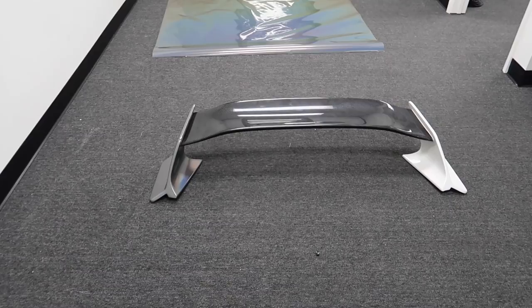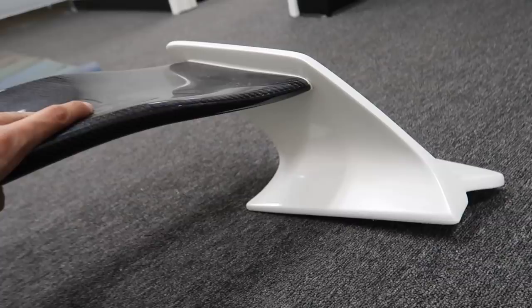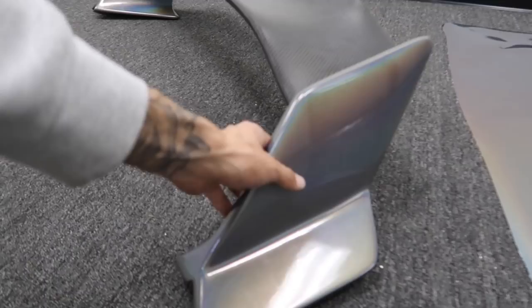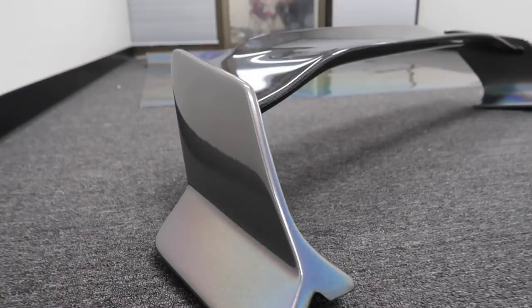I'm finishing up the last piece on the car which is the wing. Already knocked out this side and this is the last side I have to finish. This wing was actually a lot more complicated than most since this decklid doesn't come off — I actually had to work around it. Just finished up the wing — I have about three hours invested into this wing. Shout out to my boy Screwboy for staying here and helping me out, it's about 10 o'clock.